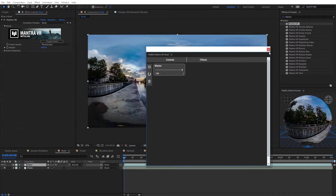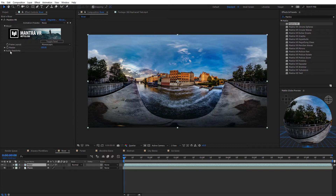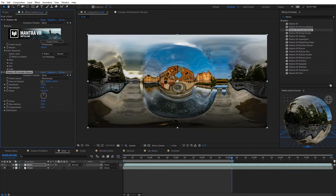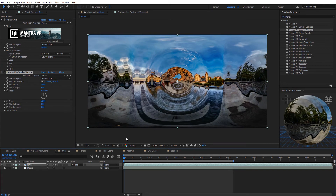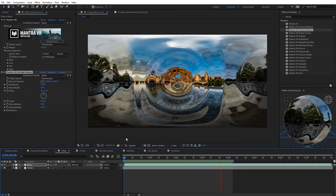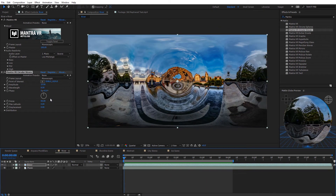Let's look at audio reactivity. I have music in my composition, and you can have your effects react to music using the Mantra VR effect. I'll select my audio layer, choose low mid range for the master, then apply the Circular Waves effect. Because it's underneath the Mantra VR effect, it's now affected by the audio. After a quick tweak to the wavelength, ram-previewing shows the effect reacting to the music. It's that quick and easy.